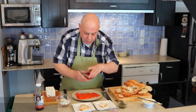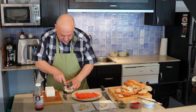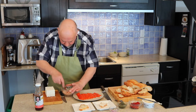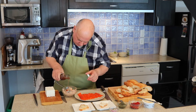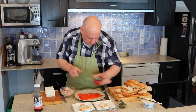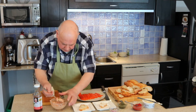Just to give some color, I'm going to add some tomato paste. Spread it on.